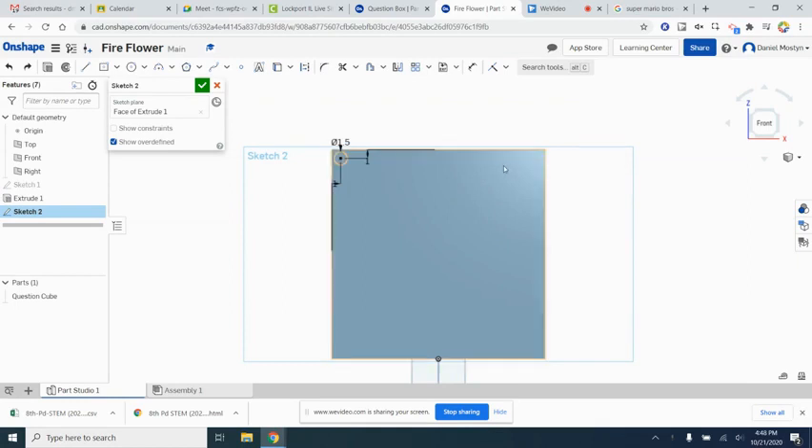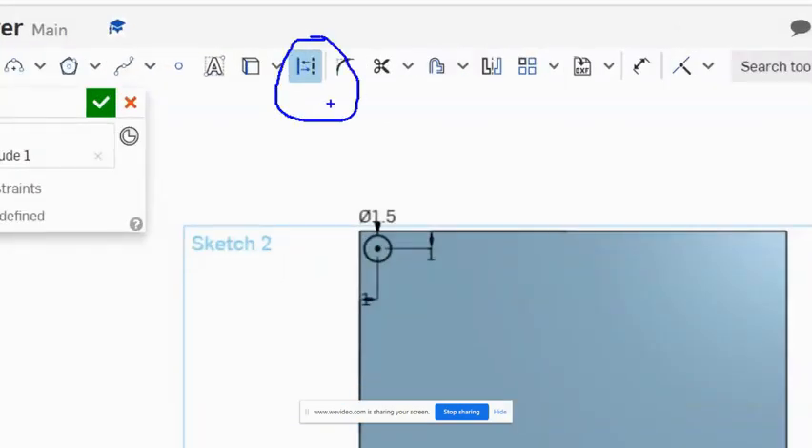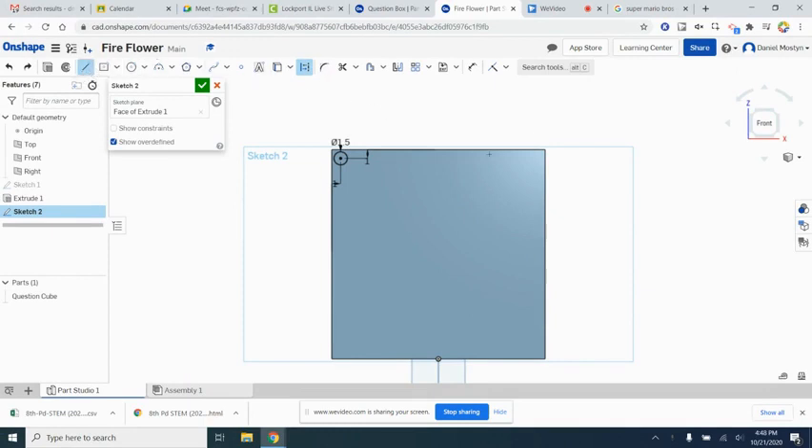Now we want to mirror this circle into each corner. Instead of using planes, we'll use construction lines. Highlight the construction line button, then select the line tool, and draw a reference line that splits the cube in half — then do it one more time to split it the other way. Look for the little box that pops up indicating you've hit the midpoint. Now use the mirror tool: grab a mirror line, select the circle, then mirror again selecting both circles to get all four corners.